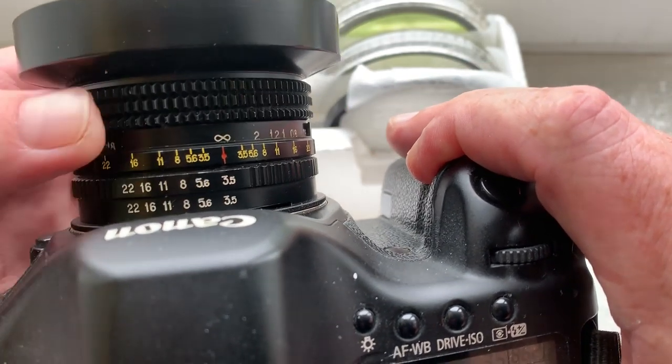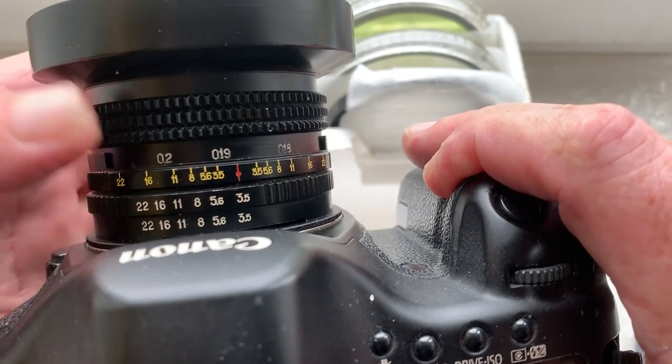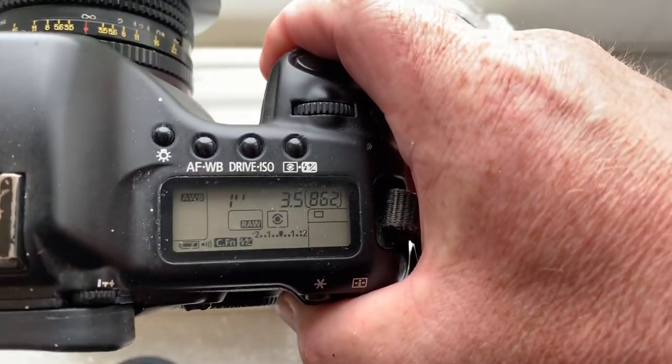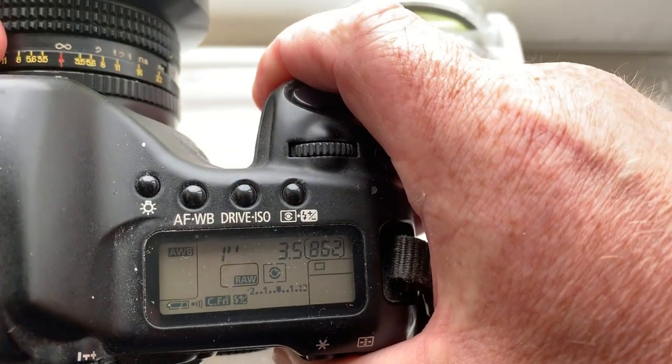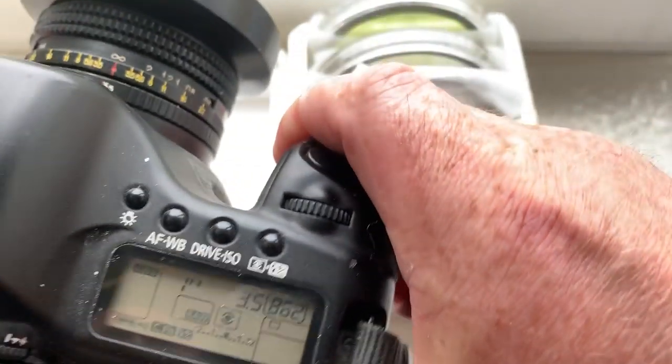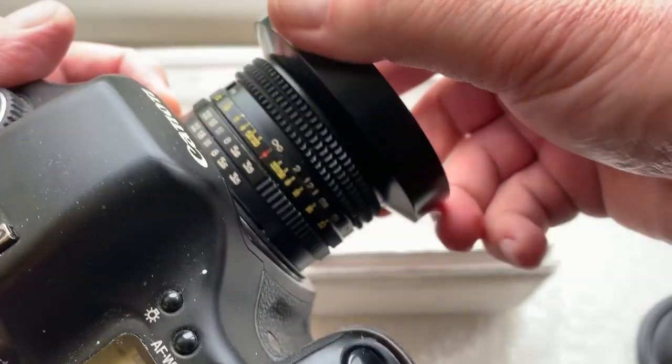All rings work well. Camera doesn't lose contact with chip and works well.